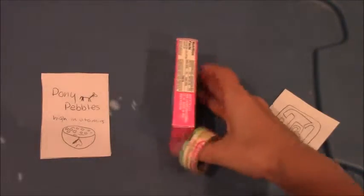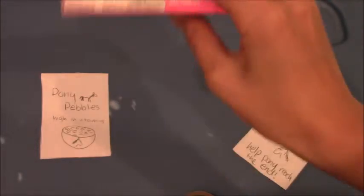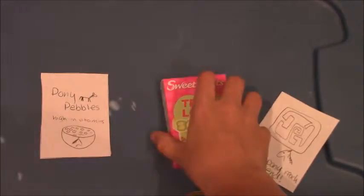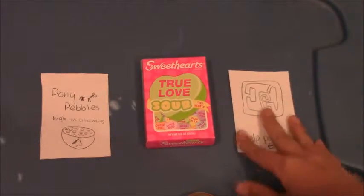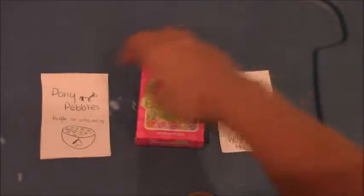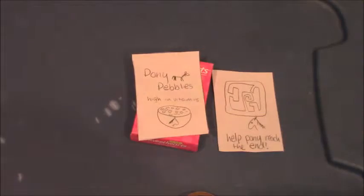If you have a box, you can make sides if you want to, but I kind of like the ingredients and stuff — I want to keep that there. So my Pony Pebbles are going to have pink sides. I can color these in pink later and I think by the end I will make a nicer label. These fit very nicely and I'll get back to you after I'm done.